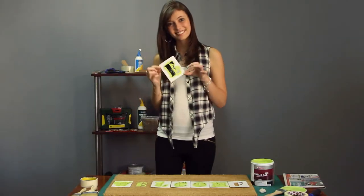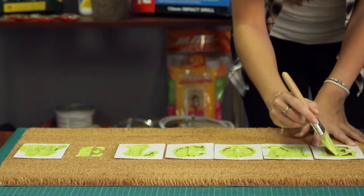Now swap out any letters you need in any other place, and paint layers on the stencil too.